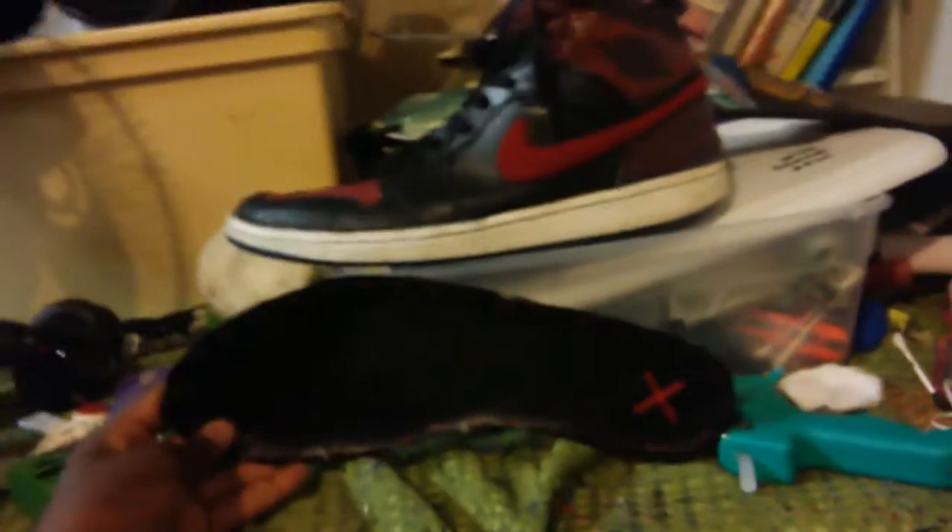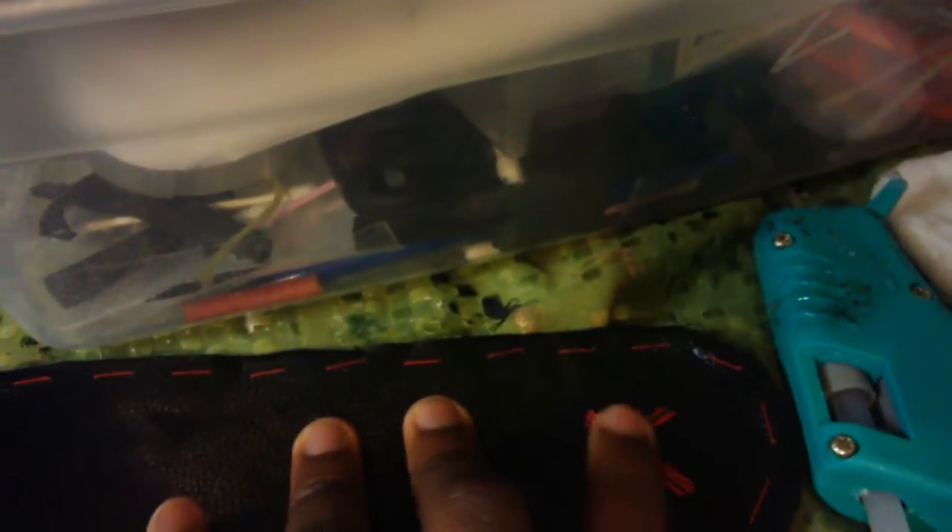All right, so here are the insoles for the custom Jordans I have up here. Look at those insoles, man — that's gonna look dope.